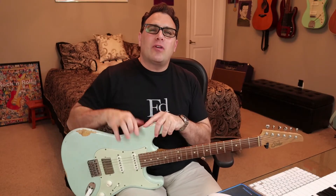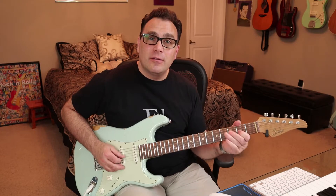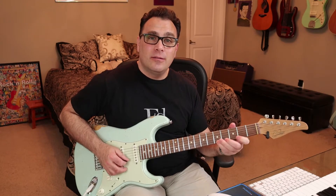So here's the setup. For practicing this chord tone soloing, I decided just to make a simple two-chord vamp. I did an A to a D chord, so a one to a four chord, and I'm going to use the A major pentatonic scale — over A and D.